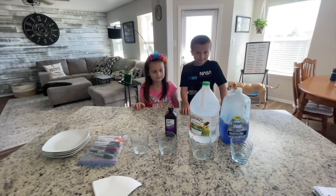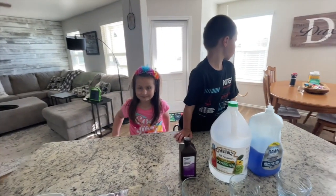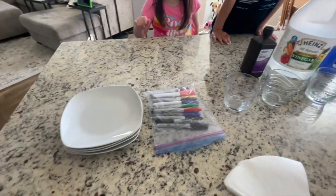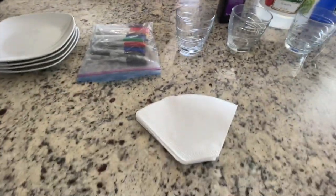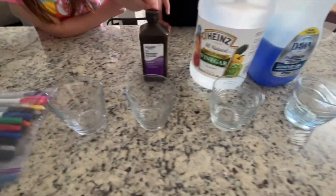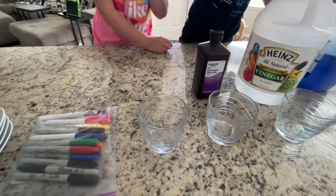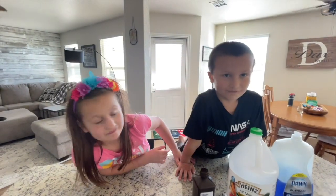All right guys, you ready for science class? We finished our language arts assessment today — it was a huge day — and we did our math, and today is science day. So we have four plates, we have Sharpies which are permanent markers, we have coffee filters, four clear glasses, we have hydrogen peroxide, vinegar, and Dawn soap. And this last glass is going to be a glass full of water. H2O.